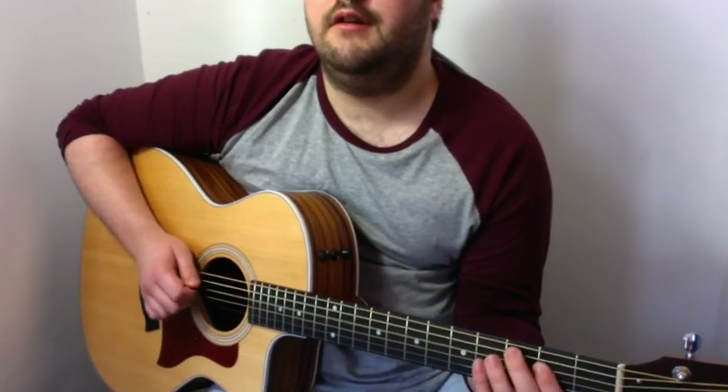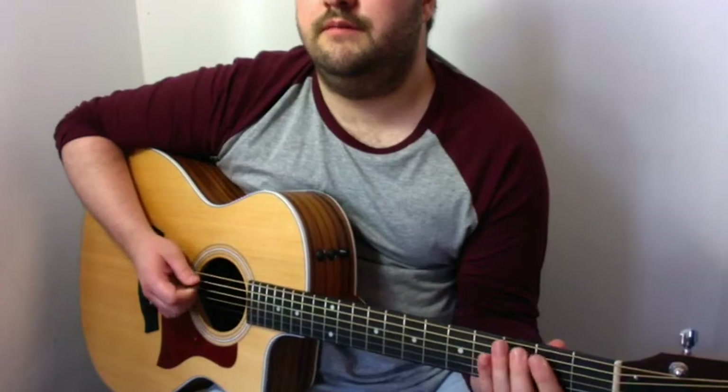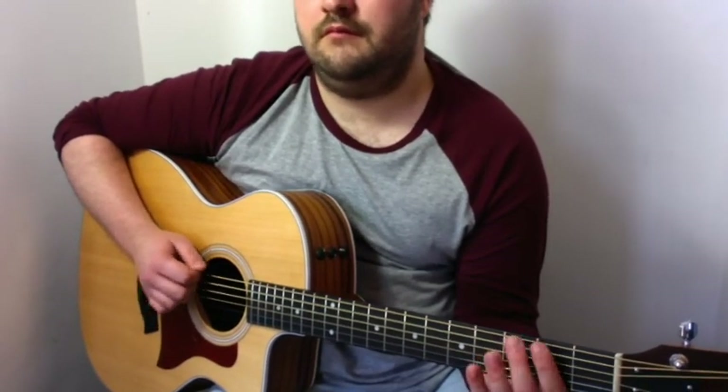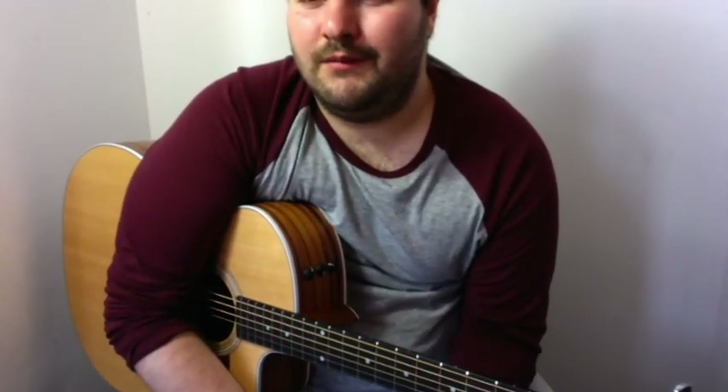So all together we have — and that's it. I hope you've enjoyed this video lesson and hopefully you can now play the Simpsons theme tune. Have fun and I'll see you again soon. Thank you.